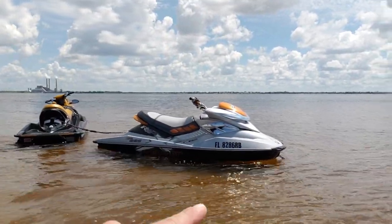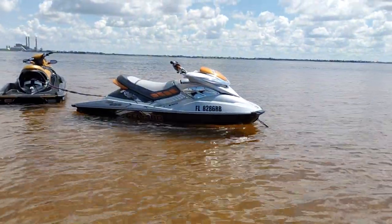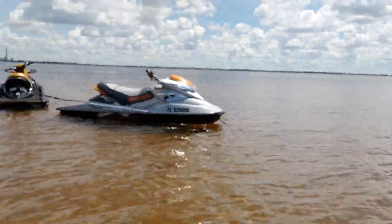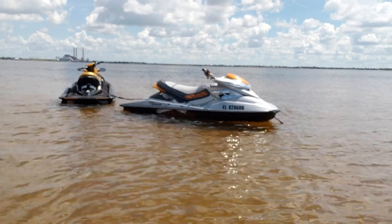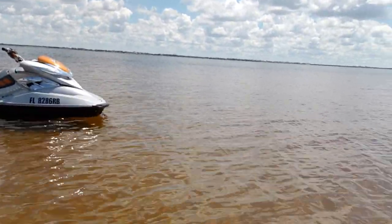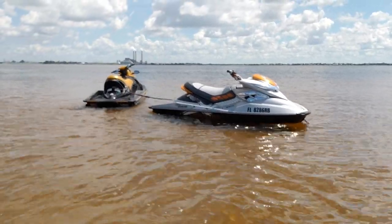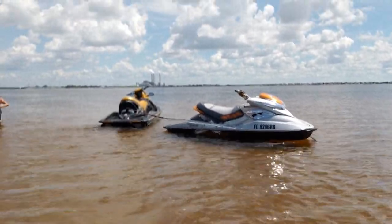It's a pretty heavy current — you can see the water flowing pretty fast. These two skis have been in this water, and the water now is probably about two, two and a half feet deep right here. So this is a great shallow water anchor system. If you're in deeper water, it's going to be kind of hard to bend over and screw it in and still breathe, obviously.